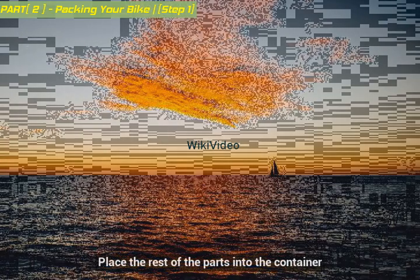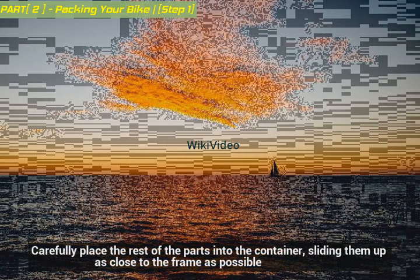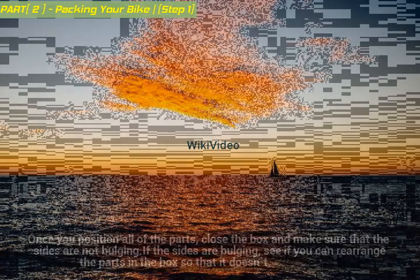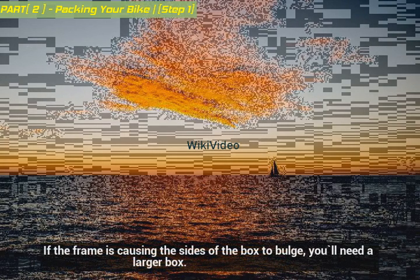Place the rest of the parts into the container, carefully sliding them up as close to the frame as possible. Once you position all of the parts, close the box and make sure that the sides are not bulging. If the sides are bulging, see if you can rearrange the parts in the box so that it doesn't. If the frame is causing the sides of the box to bulge, you'll need a larger box.